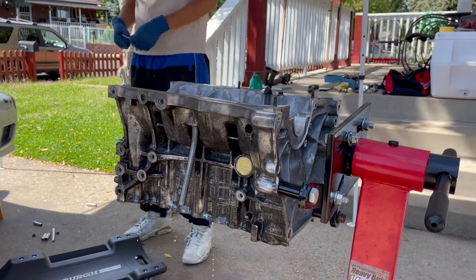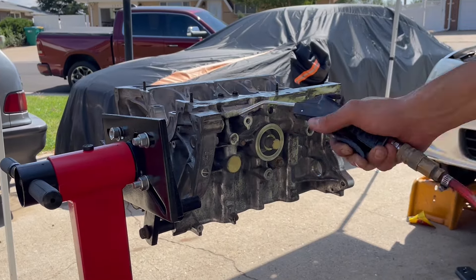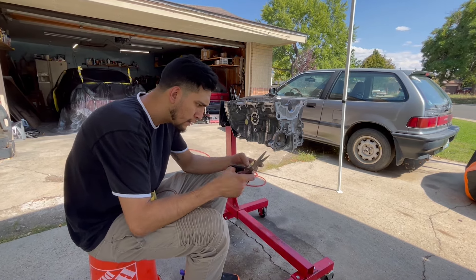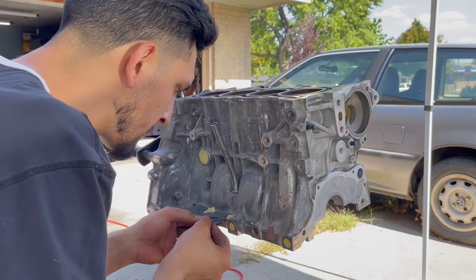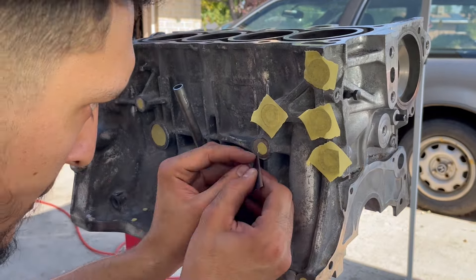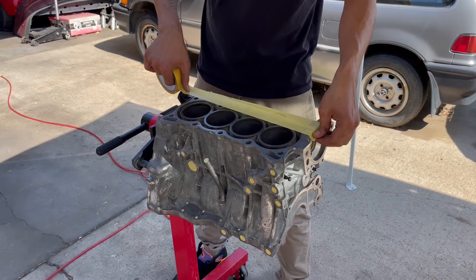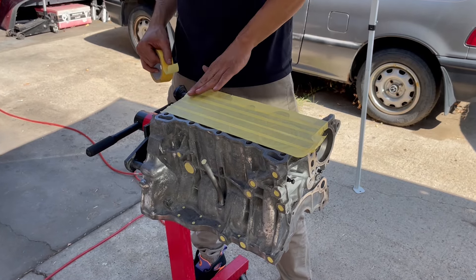I'm using the wax and grease remover along with compressed air just as a final clean — I'm not scrubbing anymore, we already did that with the wire wheel and got it clean at the machine shop. This is just to get any last dust and debris that may have been left on there. After that I started cutting up pieces of tape to tape up this block, which is actually one of the parts that takes the longest. Masking always takes way longer than you think, but wanting to do a good job and knowing the devil is in the details is what motivates me.